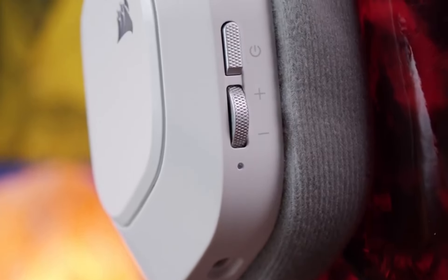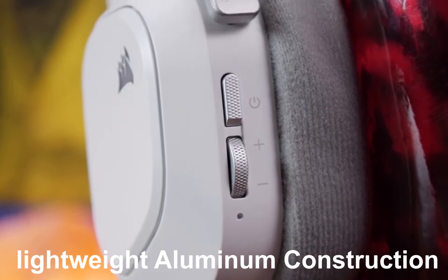Plus, the headset is built to last, thanks to the lightweight aluminum construction. It can endure years of competitive gaming without breaking a sweat.